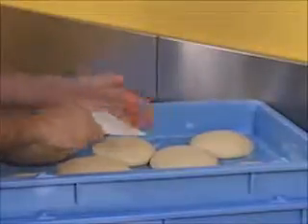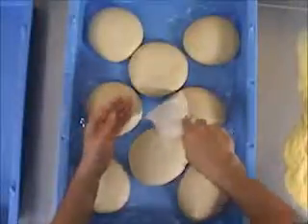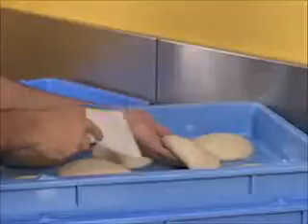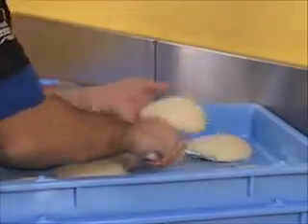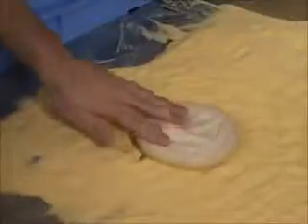Since I'm right-handed, I go under the left side of the dough patty first so I don't get all tangled up. I do a quick, flat stroke and use my hand just to keep it from sticking back down to the tray. Then I come through with my right stroke and into the cornmeal.